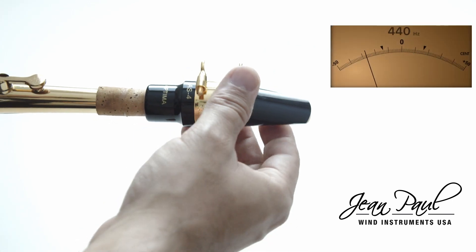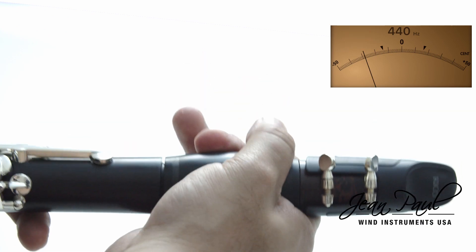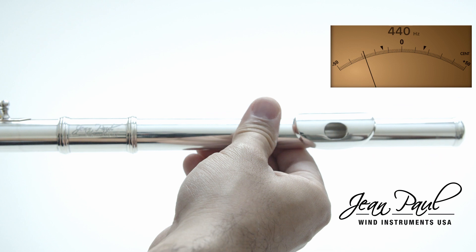In the case that you are flat, you must introduce more of the mouthpiece or your barrel, as seen on screen, and try again with your tuner. You must do this until your reference note is in the center.